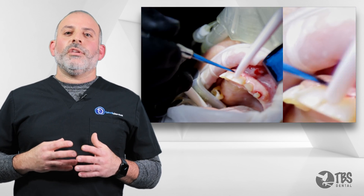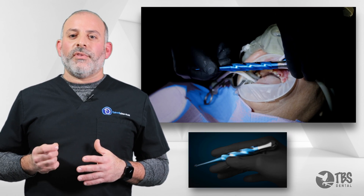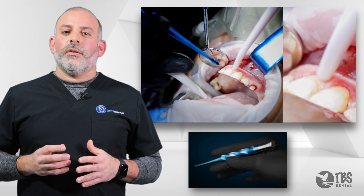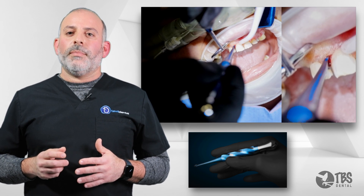The next step is to use the Elvatome 2.0. Starting in a pencil-grip fashion, we can find a purchase point along the root itself. Once we find this purchase point, we can convert over into the palm grip.